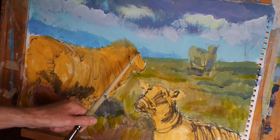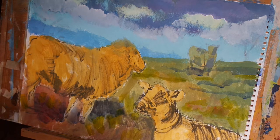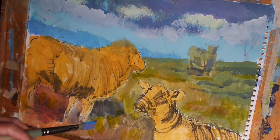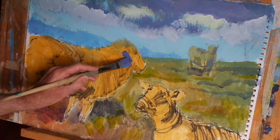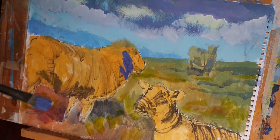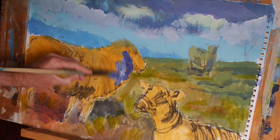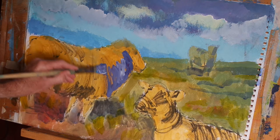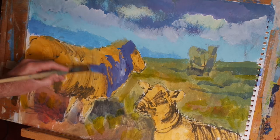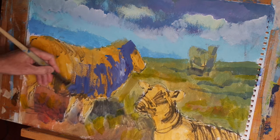Now we need to describe the wool — in particular the shadow areas on the sheep and the lamb in the foreground. I've mixed up some cerulean blue, some magenta and a little bit of titanium white to use as my shadow colour on the wool. I'm going to use a similar trick to what I did with the clouds: adding a little bit of white to my brush and applying this fairly loosely to suggest the texture of the wool, varying my brush stroke for the same reason.